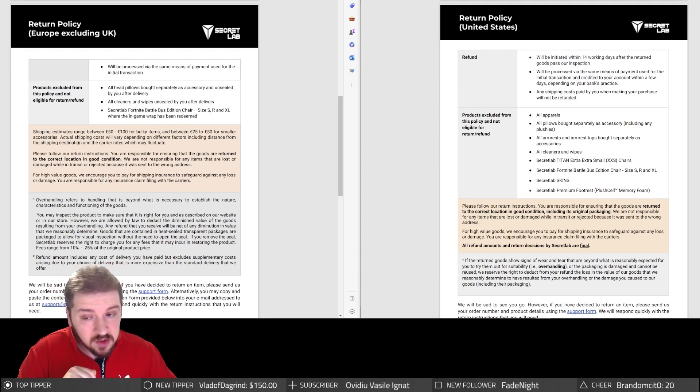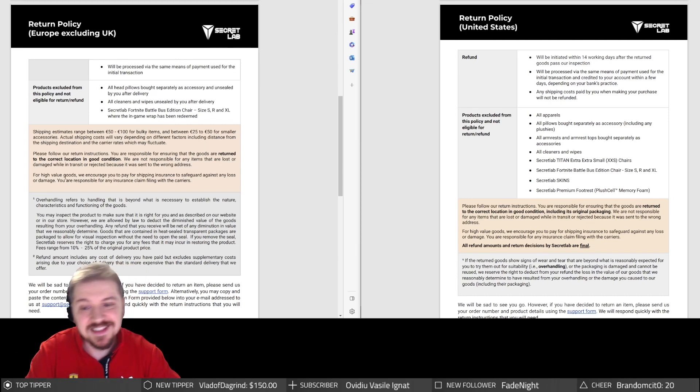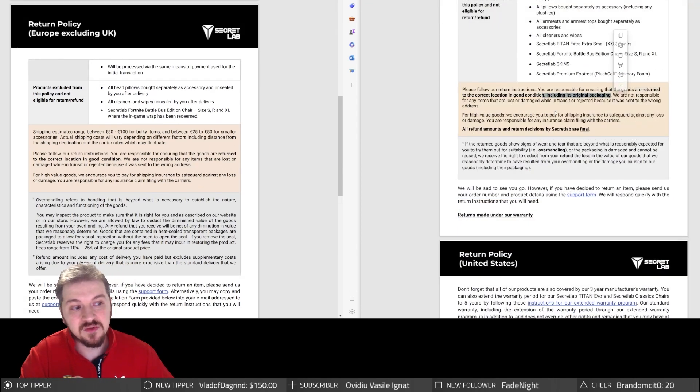On the European side, shipping estimates range between 50 and 100 euro for bulky items — which is correct, as the smallest estimate I got was 110 euro. Actual costs vary depending on distance and carrier rates. For high-value goods, they encourage paying shipping insurance; my estimate without insurance was 110 euro, and with insurance it went to about 160 euro. On the US side, original packaging is required — apparently US customers must keep their packaging for warranty purposes.